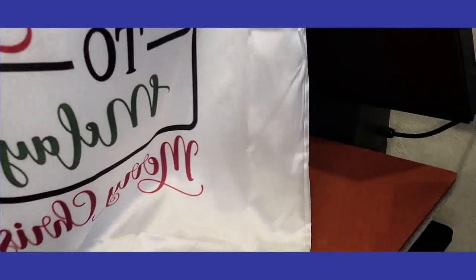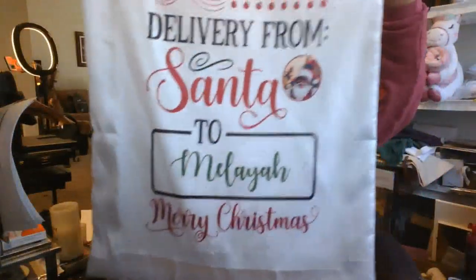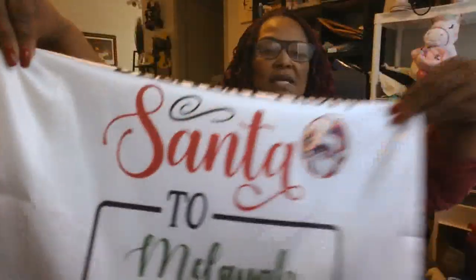I'm going to take you over to the other screen so you can see it better and give you a couple of nuggets — tips or tidbits. Here is the Santa sack, and I think it turned out amazing. It looks amazing. I like putting that green in the name instead of the red — just adds a little bit more color. You can make it whatever color you choose. One of the things I want to tell you guys is to make sure you have enough ink in your printer before you start.